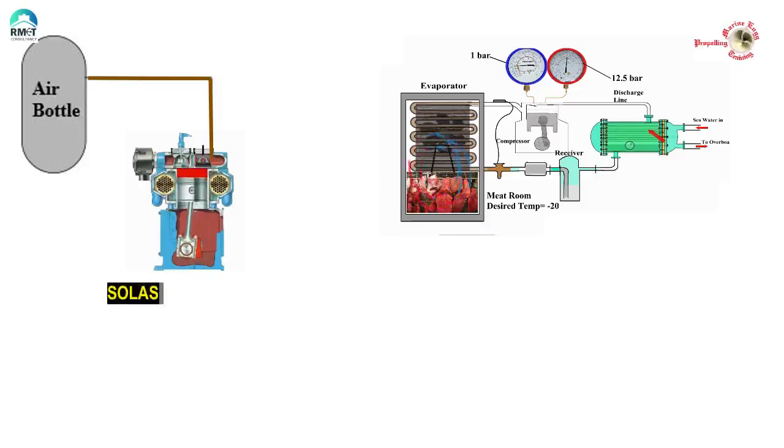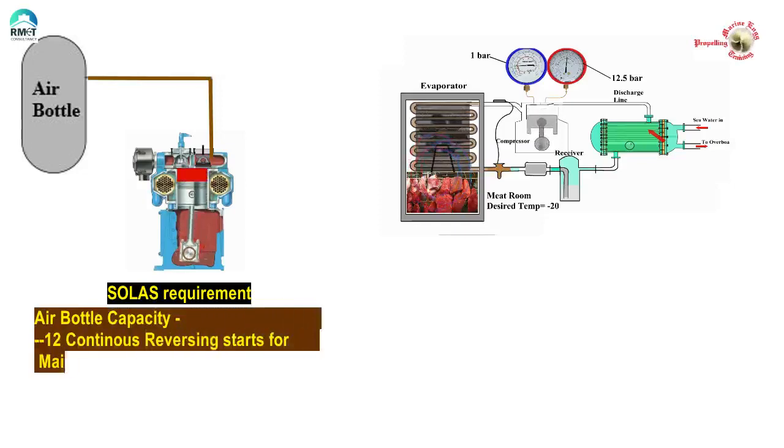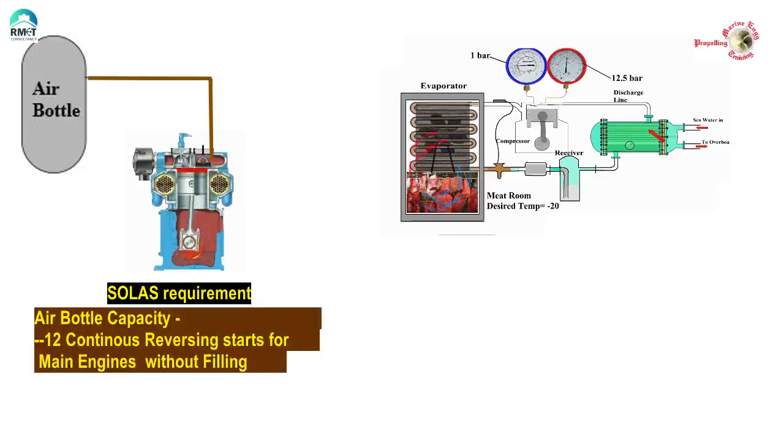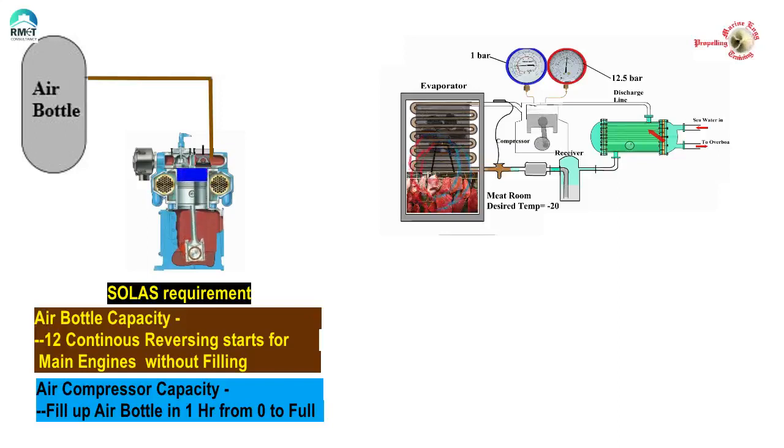As per the requirements of SOLAS, air bottle capacity shall be such that it is able to provide at least 12 continuous reversing starts to the main engine once filled up without refilling. The compressors need to be capable of filling up the air bottles in one hour from zero to full capacity. A deterioration of the pumping capacity of the compressor directly affects the maneuvering capability of the vessel, and it might throw the vessel outside the mandatory SOLAS requirement, jeopardizing the safety of the vessel.